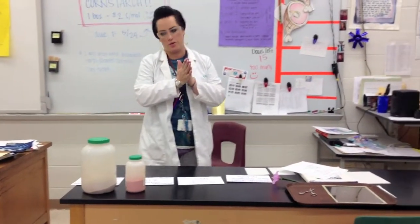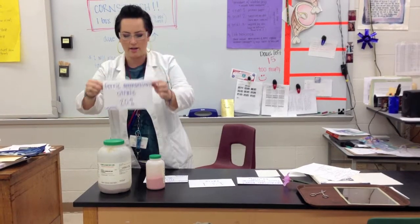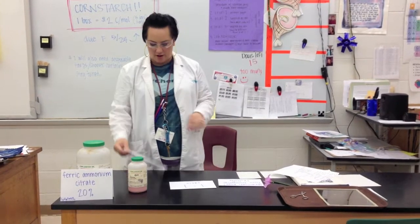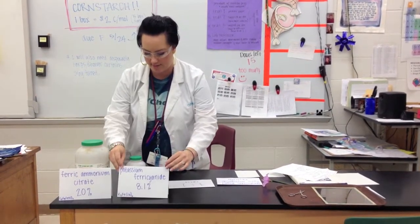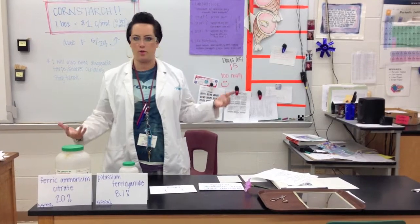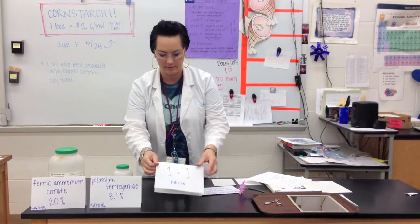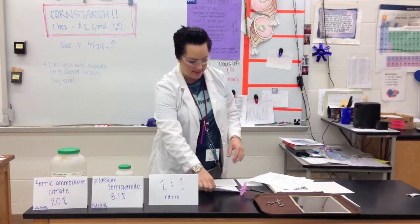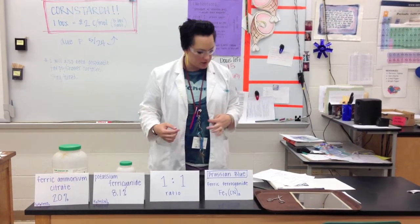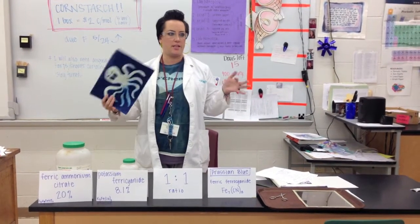The way you do this is you mix two solutions together. First we take ferric ammonium citrate — you're going to make a 20% solution of that — and mix it with potassium ferricyanide — you're going to make an 8.1% solution of that. You're responsible for figuring out how many grams of each powder you need to put in water to make these solutions. Tap water is fine. You mix them both in a 1 to 1 ratio, and then that makes Prussian blue, also known as ferric ferricyanide. And that is permanent — so once it turns this pretty color, it's not going anywhere. This is how they used to do blueprints before we had computers.